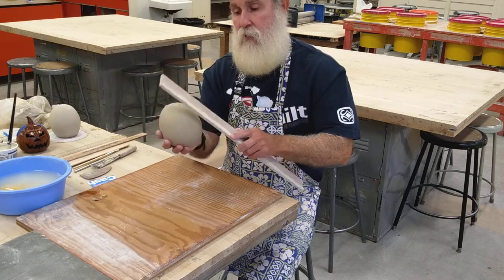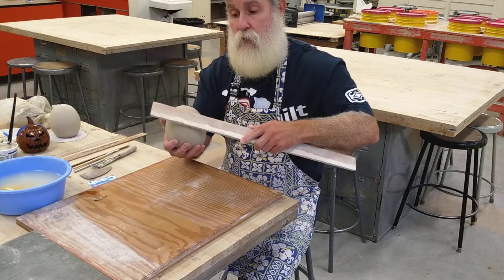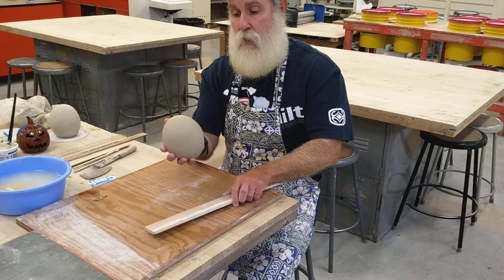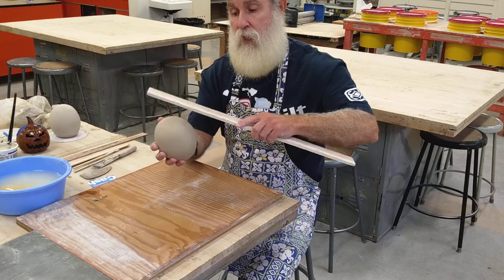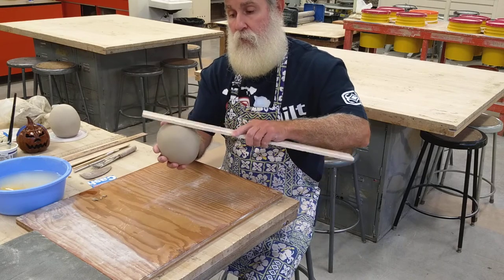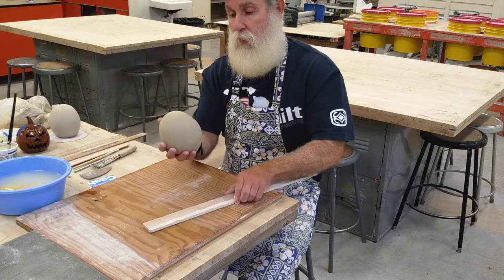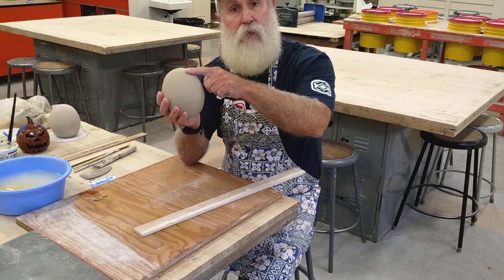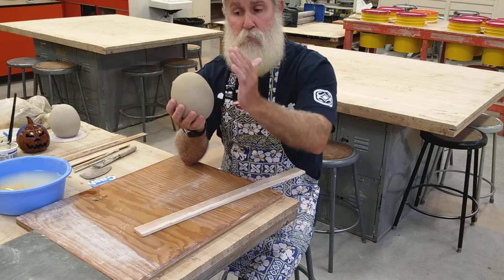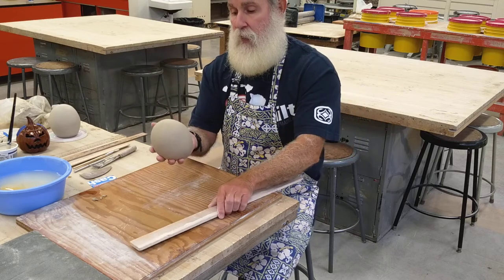We're just rounding it down into the shape we want, tapping lightly. Sometimes you can get the shape quickly; other times the clay can be stubborn and not quite give you what you want, and you may have to alter your vision or work with it more. Just keep working with it, rounding it into the shape you want. Look at the side almost like a profile silhouette — we're looking for a nice continuous flow with no big bulges or bumps sticking out.